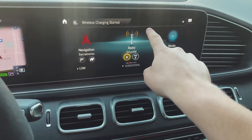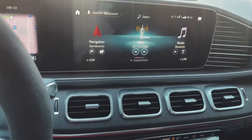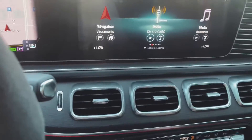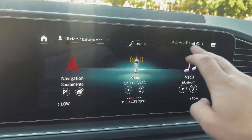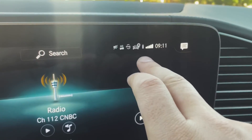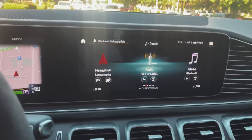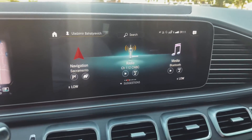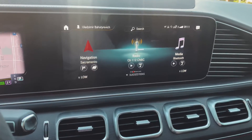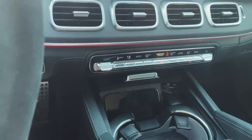Once wireless charging starts, you'll see a notification on the device. After that initial notification, there's no ongoing indication — like a battery icon or anything — showing that it's still charging. You don't get any other indication; you only get it once when charging starts, and then it goes away. All other indicators are in the phone itself.